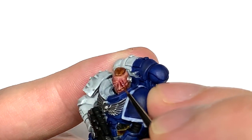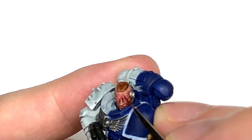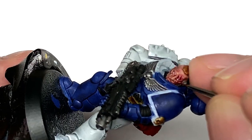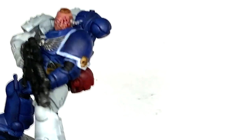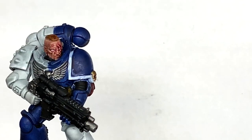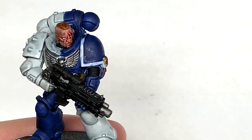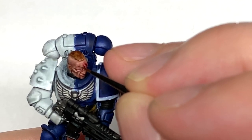I'm going to use a tiny little bit of Citadel Blood for the Blood God and put a little bit down each wound — if you want, you can do a few really thin trickles of blood running from each of those slices too. Another colour I'd really recommend is Vallejo Model Air Chrome — it's got loads of pigment, really shiny, and ideal for doing the service stud so it stands out. Just put a little spot of that onto the service stud and then you're finished.